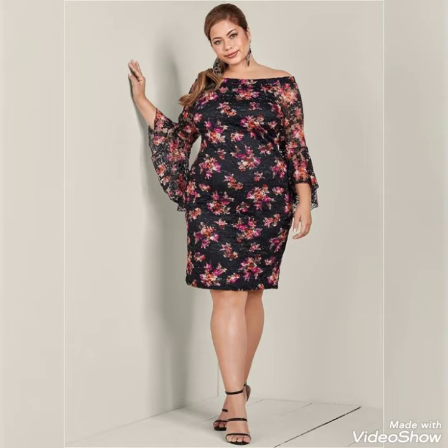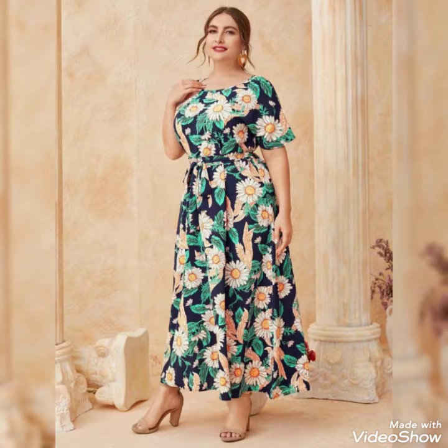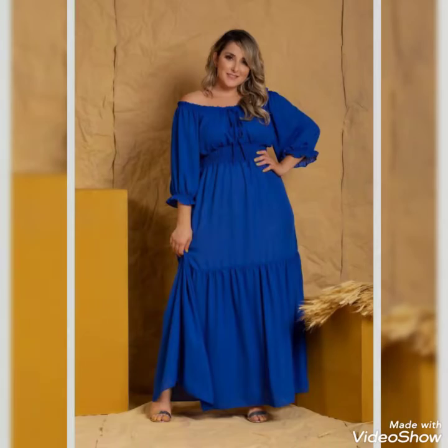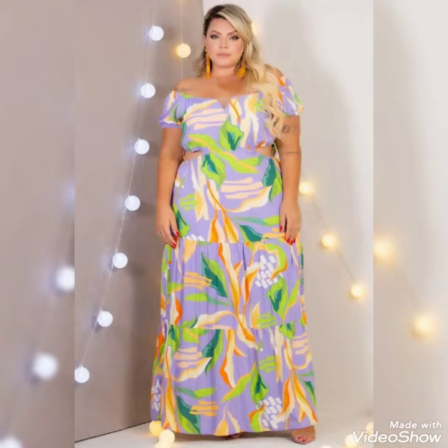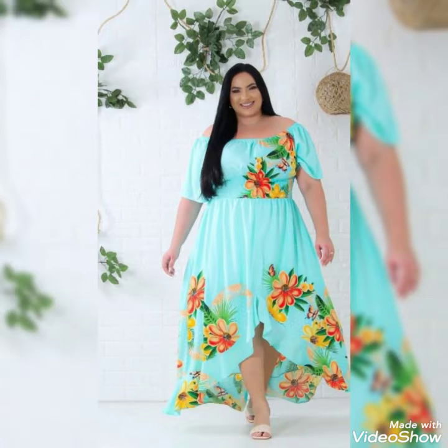Floral printed scattered dresses for plus size women with cap sleeves — this is a long gown, cut long gown, off-shoulder with beautiful sleeves. These are short-sleeved long gowns for plus size women, plain beautiful elastic long gowns. This is also a very beautiful floral printed long gown with cut-out designing. This is a very beautiful A-line long gown with cap sleeves.